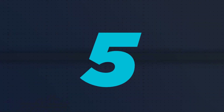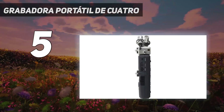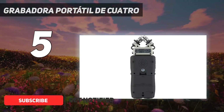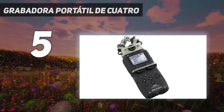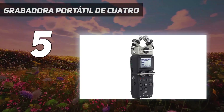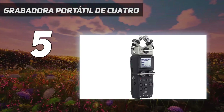Starting at number 5: the Tascam Porta I-4. You can independently set the levels for each input. It records onto an SD card that can go up to 32GB and runs off 2 AA batteries. It can even provide phantom power to a mic if needed, though that will drain the batteries quicker. You can also plug this into your computer and use it as an audio interface instead. While that's not its primary use case, it gets the job done nicely in a pinch.